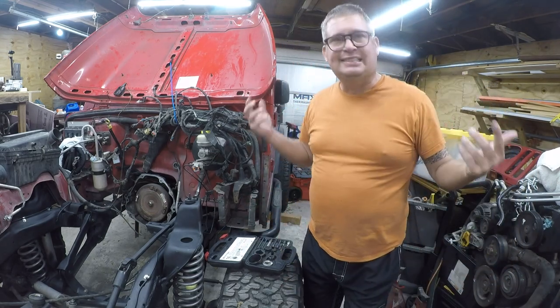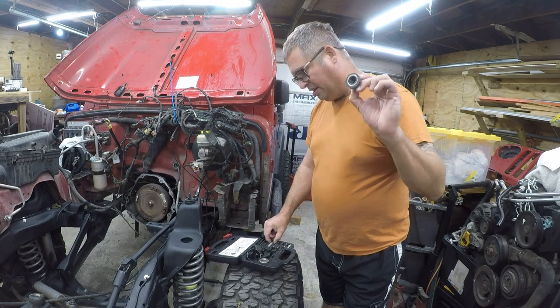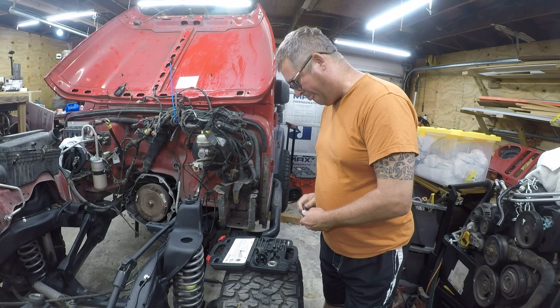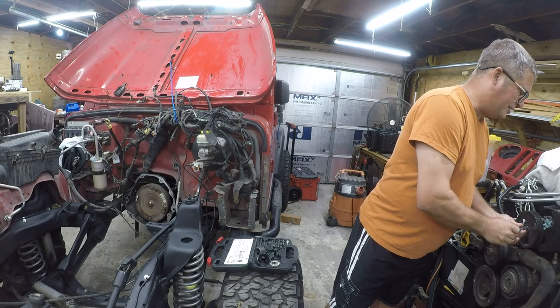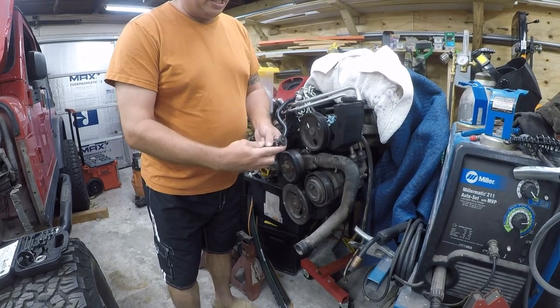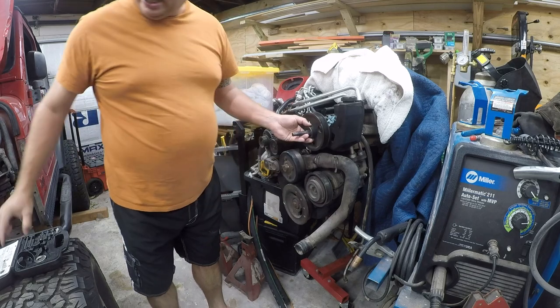I'm missing the thrust washer but let's get into it. You'll need the little jaws, this little piece to go around it, the puller body, and the center screw and center screw button. The center screw button goes in there — it's going to push right there. These jaws go on here: one side has a thin lip and the other doesn't; the thin lip goes under here. You put the jaws in place and slip the ring over it.